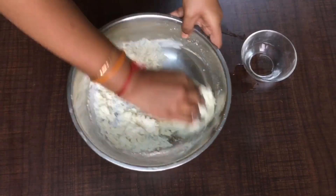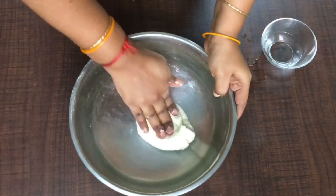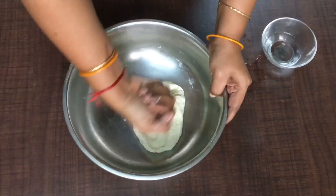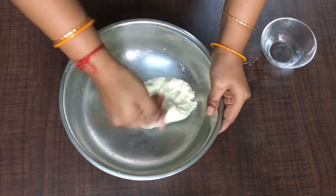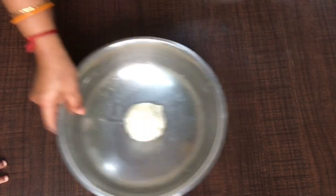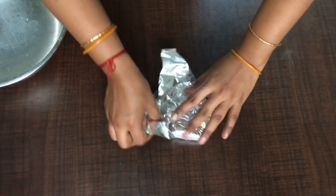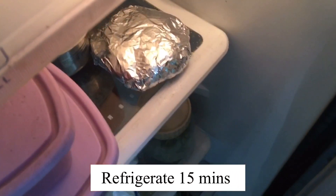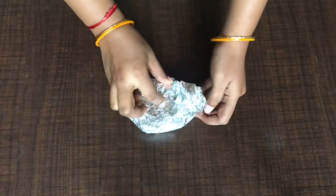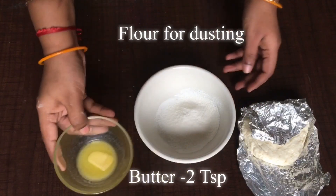After kneading the dough, I'm going to refrigerate it for 15 minutes to make it a little harder. We want every layer to be crispy in this small puff, so take an aluminium foil, cover the dough, and refrigerate it for 15 minutes. After 15 minutes, take some maida flour for dusting.